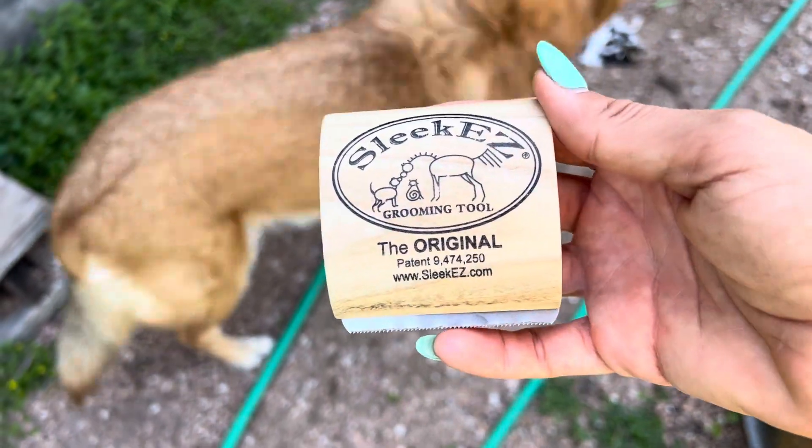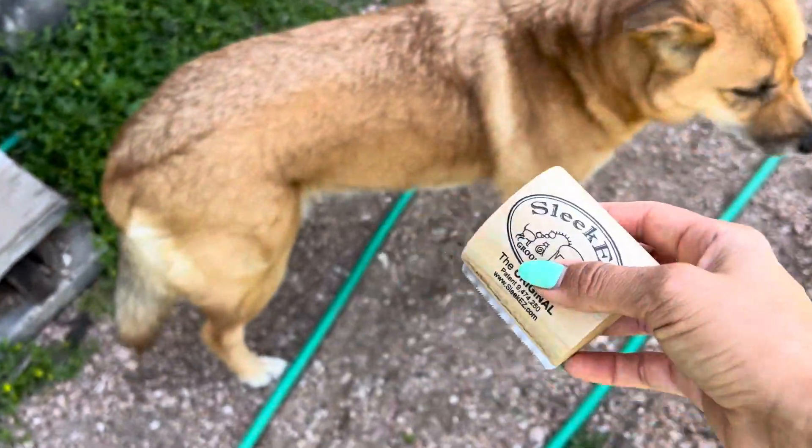Hi, my name is Ashley. This is my honest review of this grooming tool. This is really great for grooming my dog.